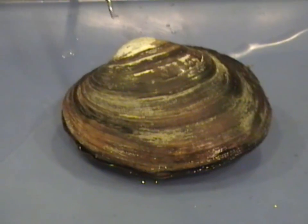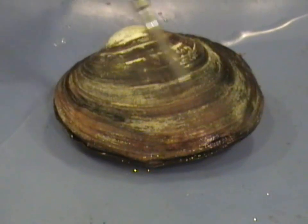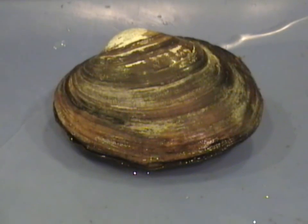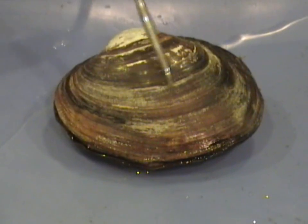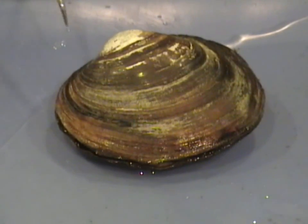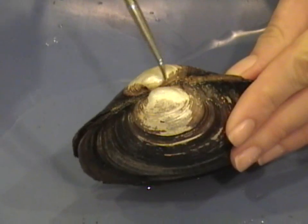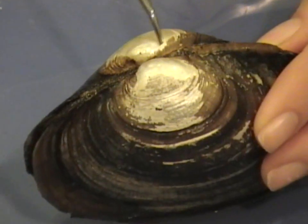We're also going to look at some other key shell features. This outside area is the periostracum. These lines are also known as growth lines. Close to the umbo over here is the outer hinge ligament.